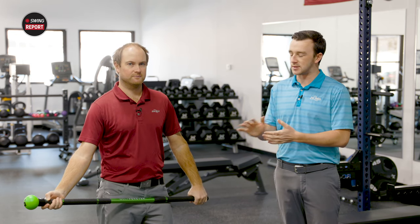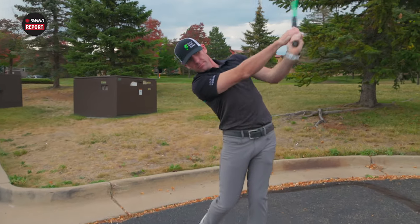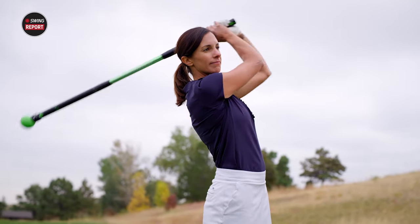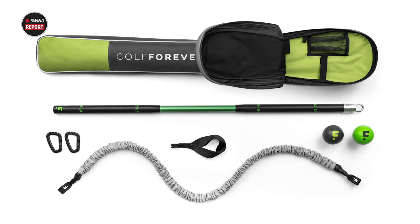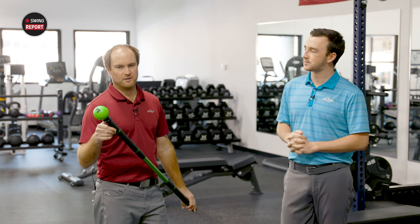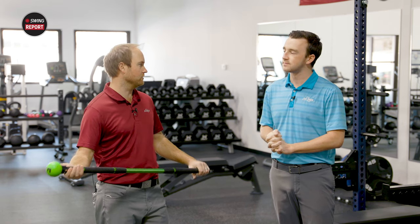One of the nice things about this is that it combines everything. You can keep it in your bag and before your round just swing it a few times to get that weighted club warm-up. But there's so much more to it. The nice thing is it's a D3 swing weight right out of the package, so you can get your swings warmed up — similar to how you'd use a weighted club or weighted device on the course, and that's just scratching the surface of what it can do.